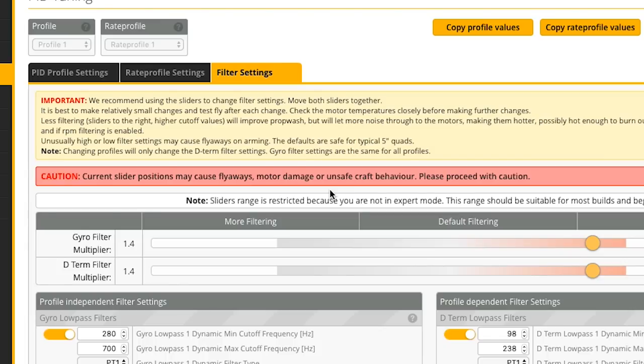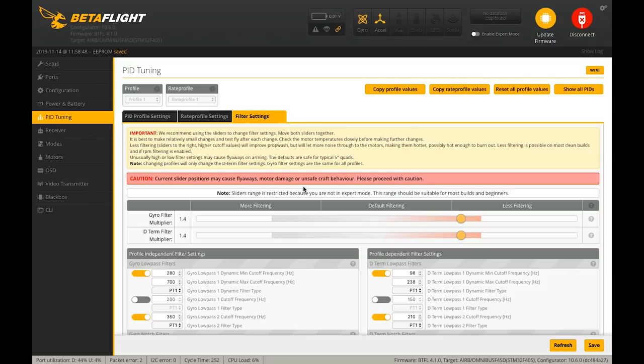In my experience, all the quads I build I can move the sliders all the way to the right and they fly fine. Why would that differ? Because some of y'all are building janky quads. If you build a clean build with smooth motors, all your screws tight, and your flight controller soft mounted, it's all good. But if it's your first build and you're not building to that standard, you may have mechanical or electrical problems in the quad. Don't get too deep into it if you're not sure about your build yet — just keep working right one step at a time.